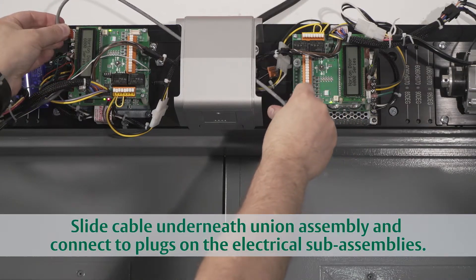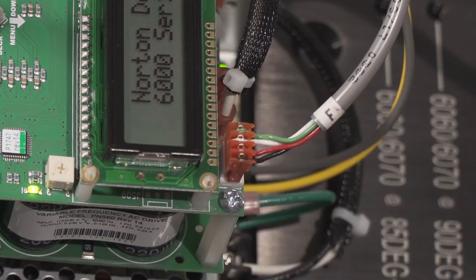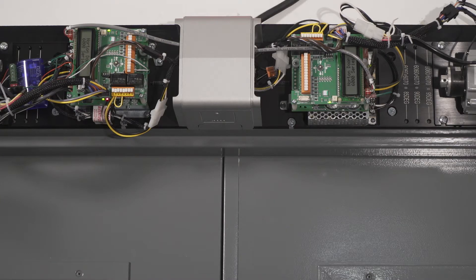Connect the sync cable to the four-pin terminals on the outside corners of the sub-assemblies. The end marked M goes to the master side and F to the follower side. The basic wiring is now complete and the 6000 series operator is ready for programming.